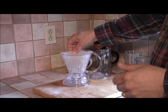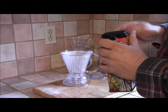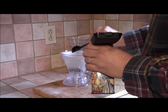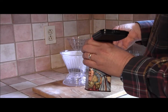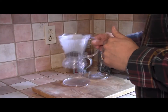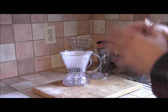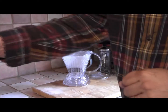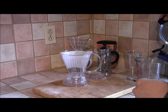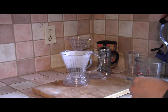I've put a number six paper filter in here and dampened it to get rid of any papery taste. I'm now going to add coffee which I ground about five minutes ago — about one and a half coffee scoops, so that's like three full tablespoons. You can use scales to make things a lot more accurate, but I know my scoop well enough to know the weight of coffee I'm putting in. The water is just off the boil — I'm going to put in about nine fluid ounces.